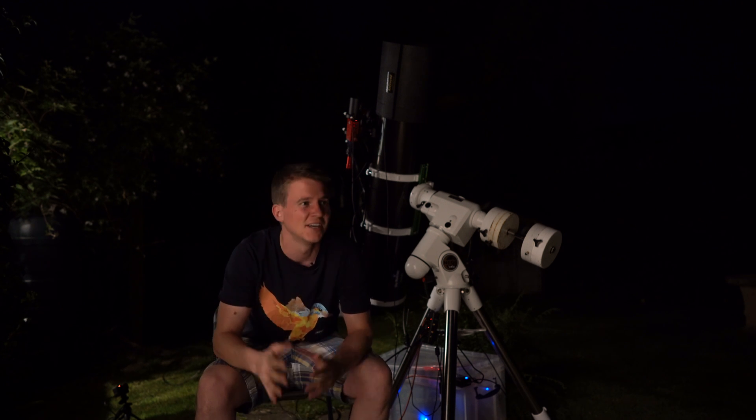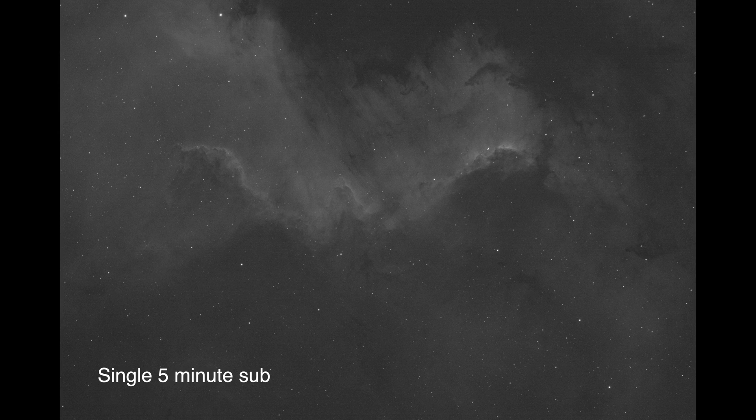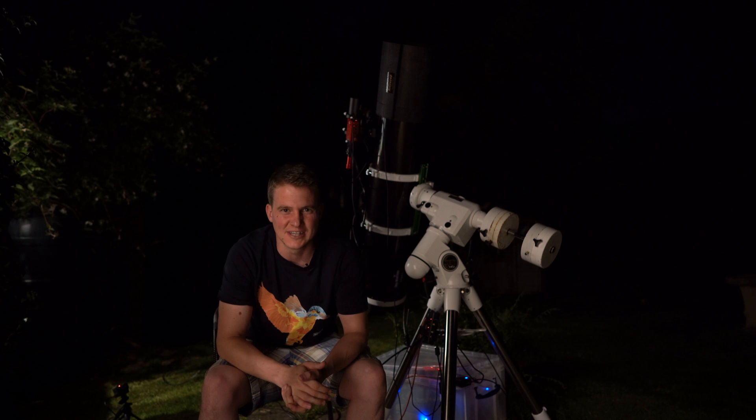We just had a nice flyby from the ISS — I tried to capture that on video so hopefully you can see it. Now I am imaging, and I'm really excited to see that first exposure pop up on the iPad. Everything so far seems to be going according to plan, which is quite surprising when I change out equipment. That first sub will be a five-minute exposure on the Hα filter, with the gain set to 100 and cooling at minus 10 degrees.